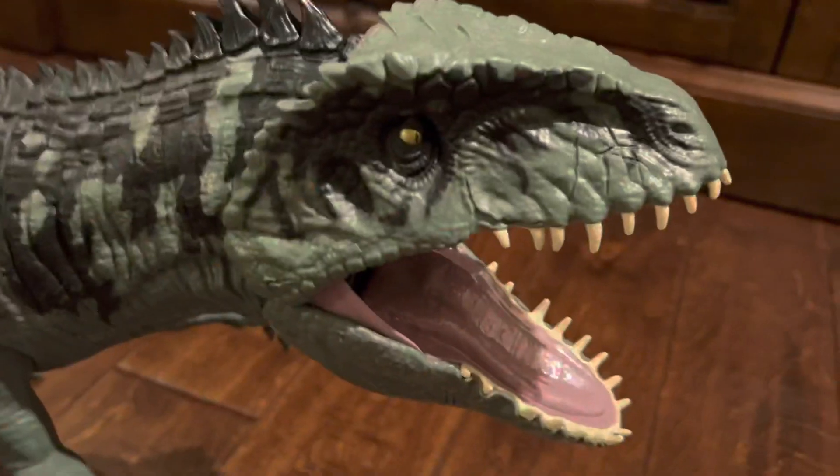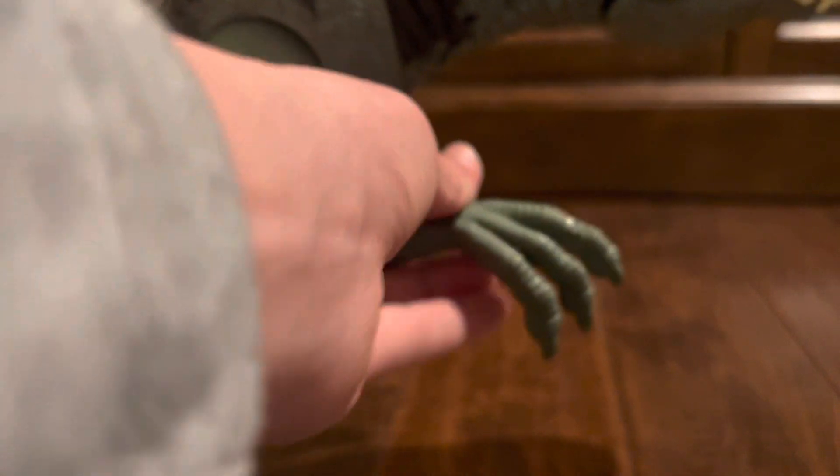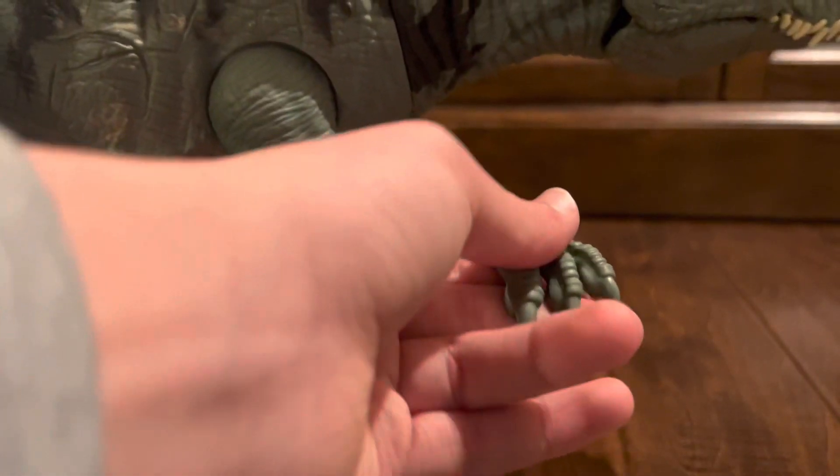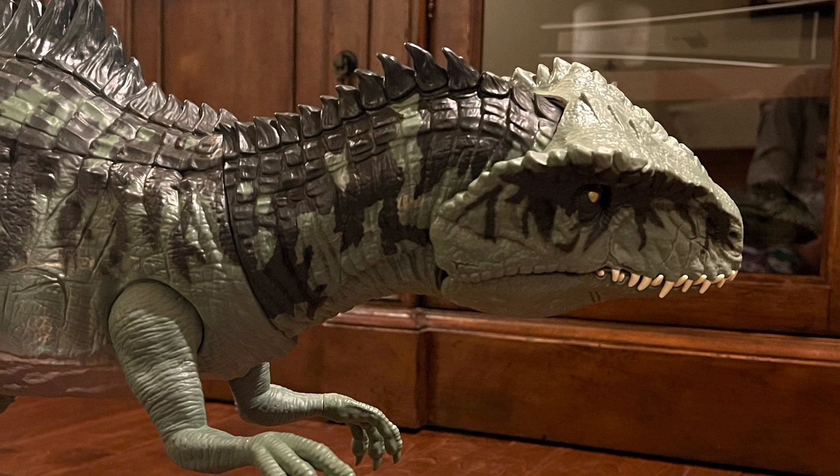This toy has movable upper and lower jaws. It also has movable arms, and on its arms it's got twistable wrists. This toy can also twist its neck, but it's a little hard to do.